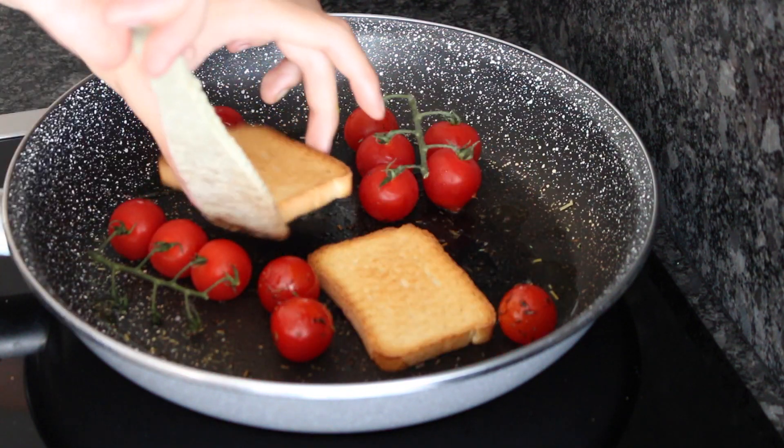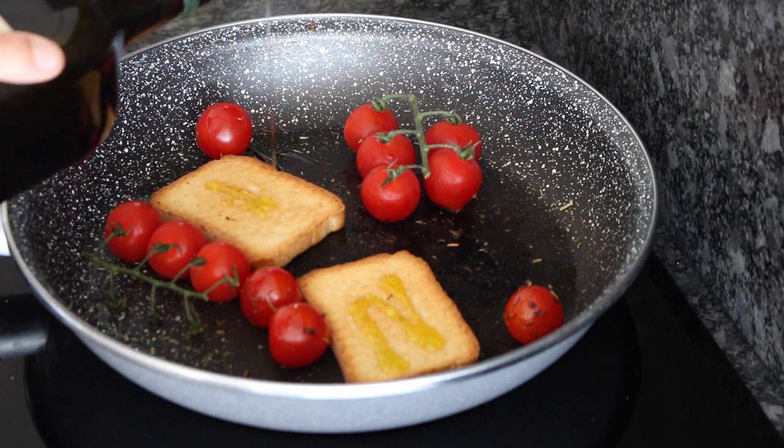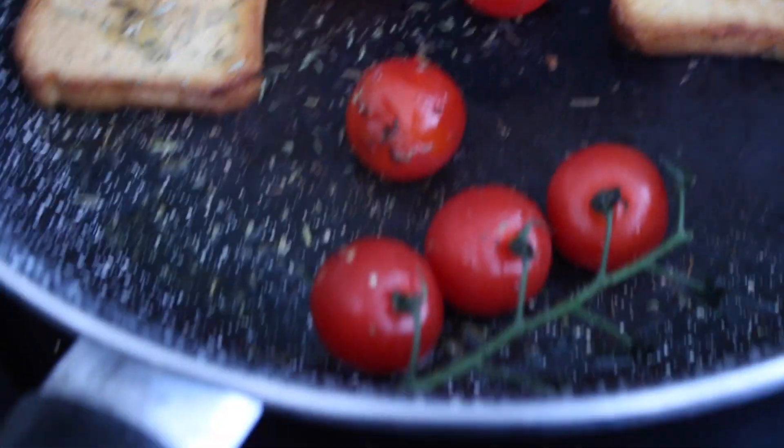Vous venez mettre les toasts pour que les toasts s'imprègnent avec les tomates. Ce sera super sympa. Prenez vraiment votre temps sur cette étape parce que c'est vraiment ça qui fera toute la recette. C'est vraiment super sympa parce que c'est rapide à faire, mais c'est vraiment beau en bouche.